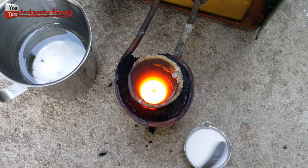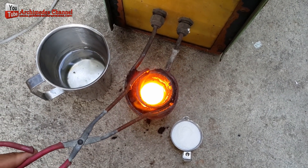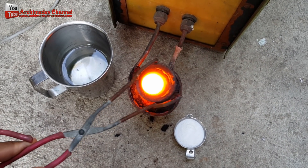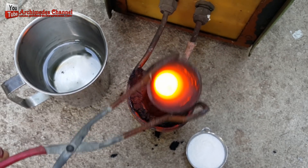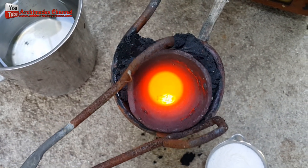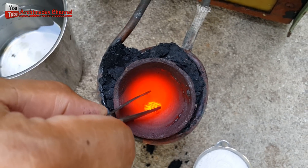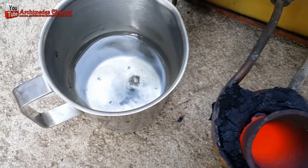After that, I added a little borax powder to further clean all particles. I then placed the hard but still hot gold particles into a mixture of two parts nitric acid and one part water. This solution further cleans the gold particles.